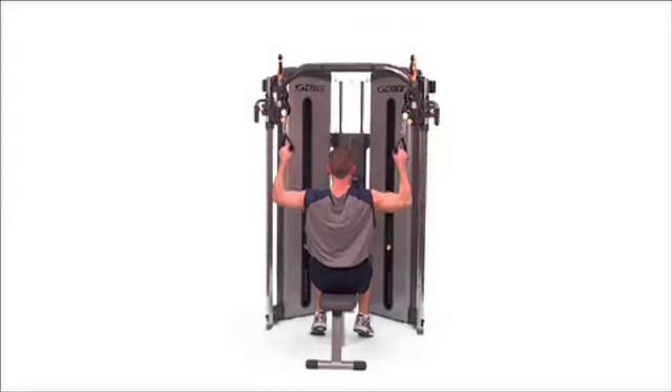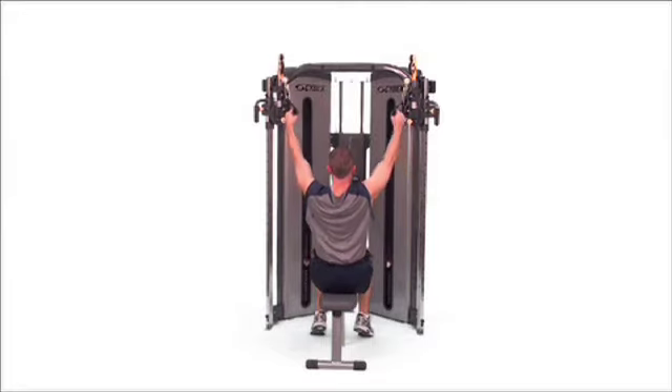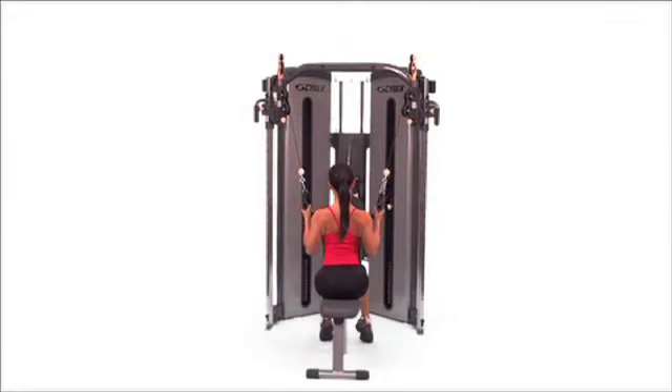Lat pull down. Sit up tall with your hands slightly forward at the top. Pull the handles down towards your shoulders.